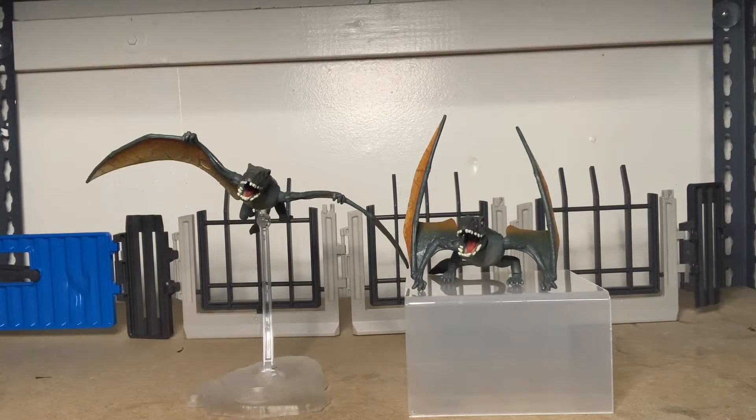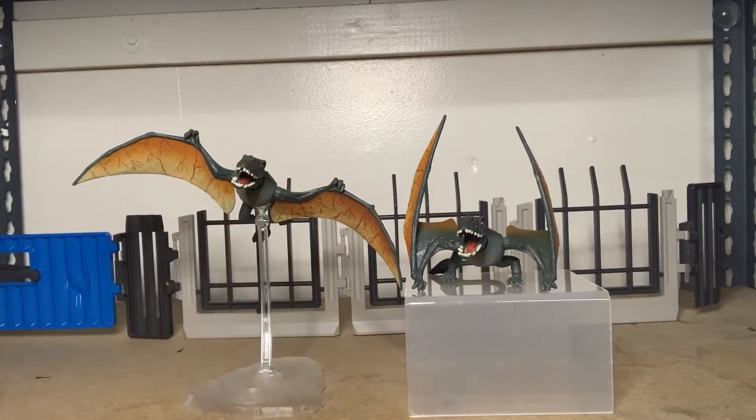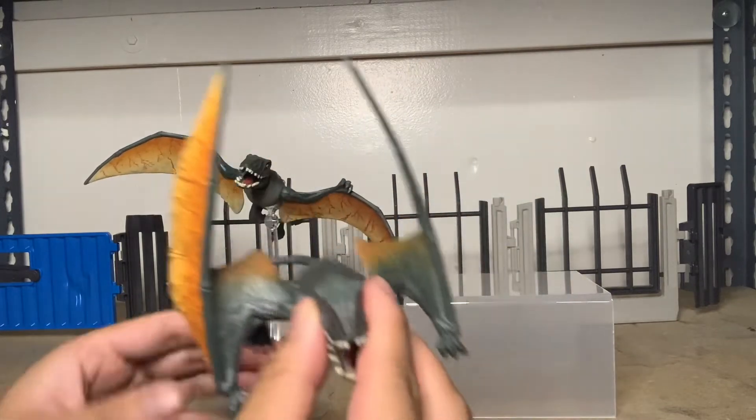Hey guys, today we're switching things up. We're looking at the Amber Collection from Mattel. This is the collector grade line that Mattel made for the Jurassic Park collectors. Today we're looking at the Dimorphodons. Being that they're smaller than your usual dinosaur that comes in the $29.99 price point, you get two for the price of one.